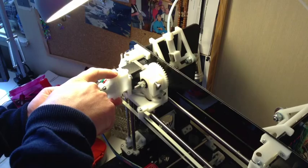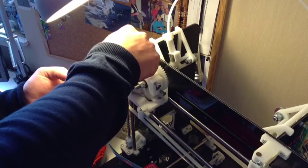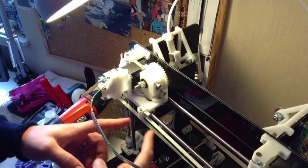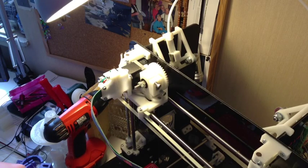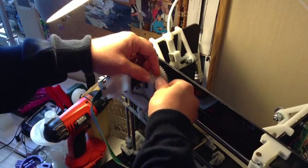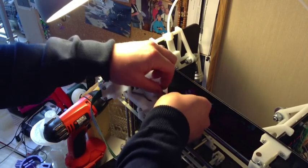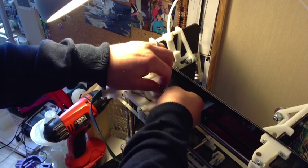In the future, I'll be moving the PCB board probably to the other side, up to the top, so that I can move the actual extruder to line up directly with the hard end here, so that there's no loss of build space for your burger.